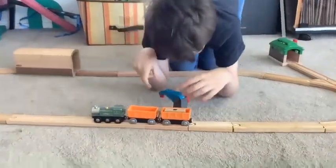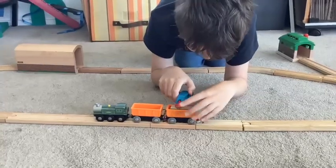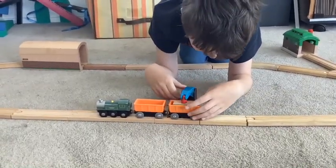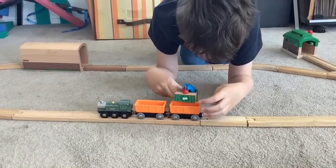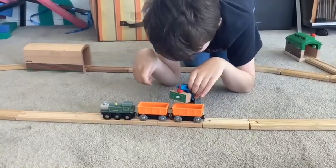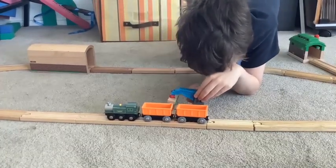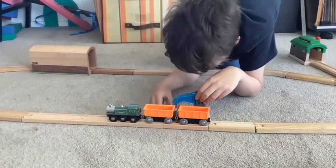There we go. Rotate this, bring this up a little — perfect. Rotate this again — great. I hope it doesn't fall. And that's a success.